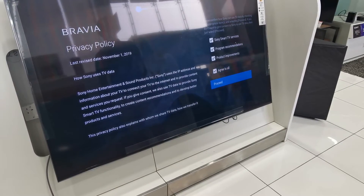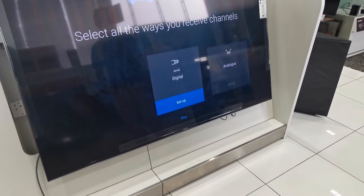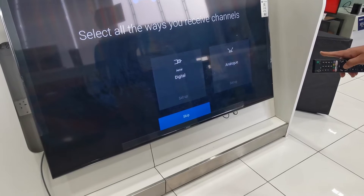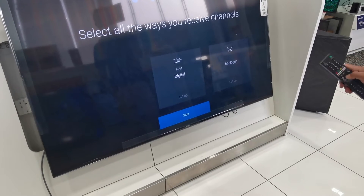Agree to all. Proceed. I will skip. If you want to connect with analog or you want to connect with digital, it's up to you. I am going to skip.